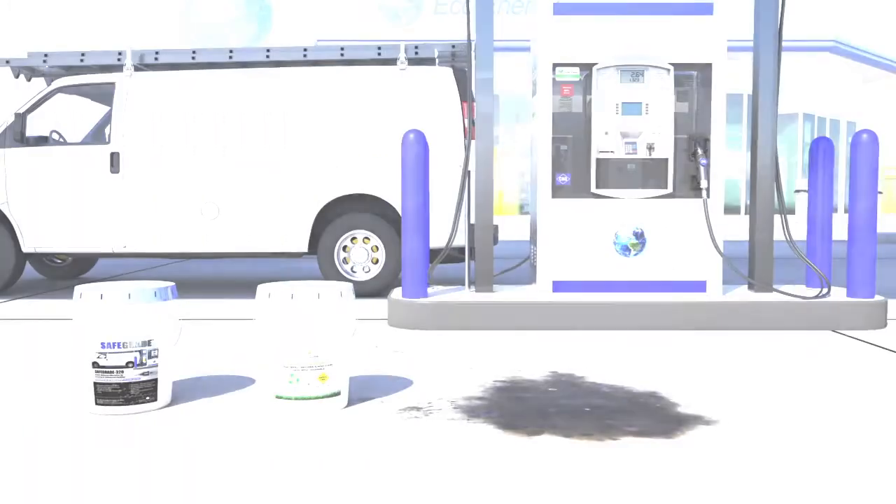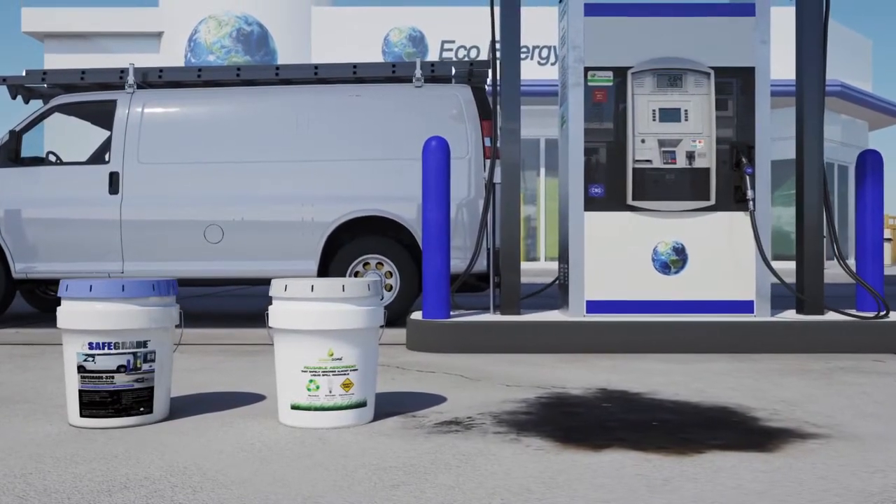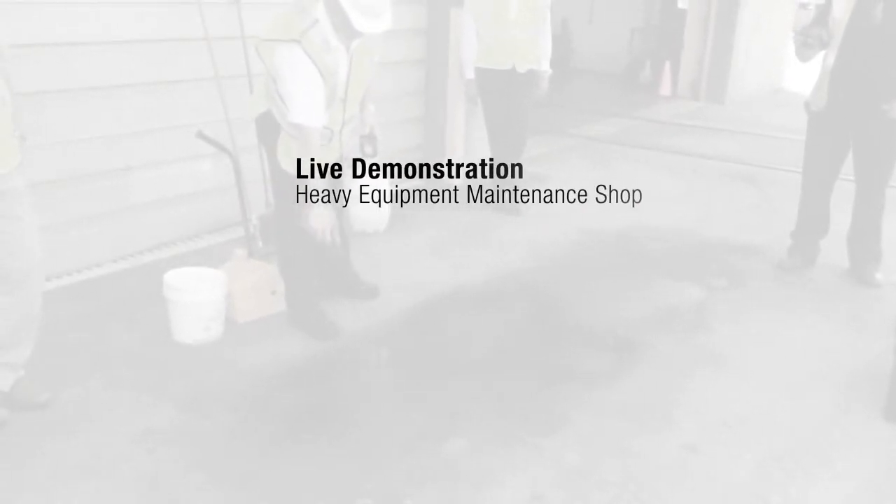SafeGrade, working together with GreenSorp, makes for the perfect combination. Let's take a look at them in action. The following is a live demonstration that occurred at a heavy equipment maintenance shop.